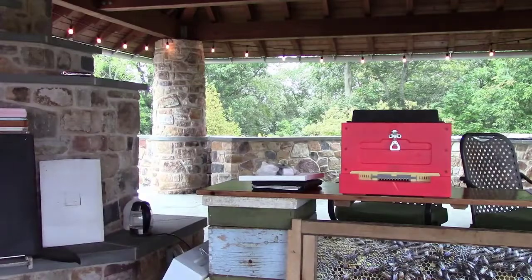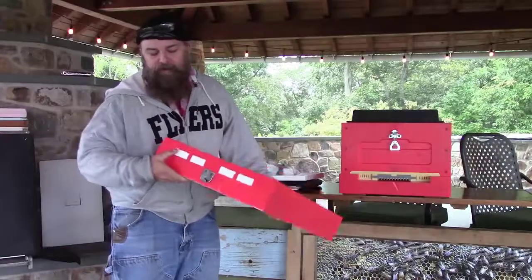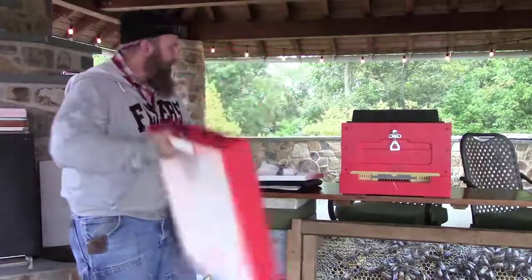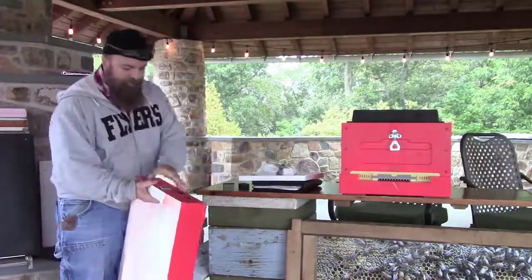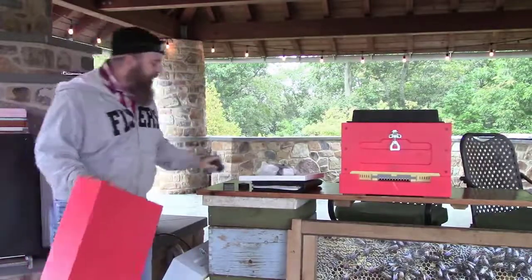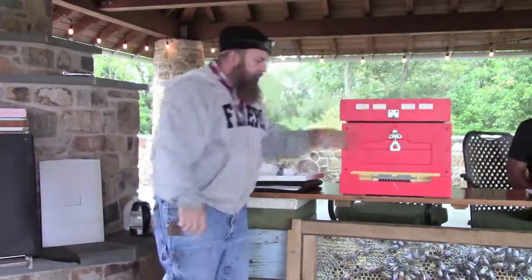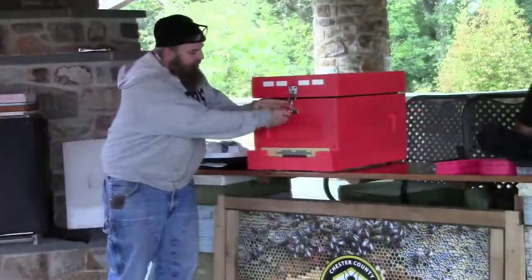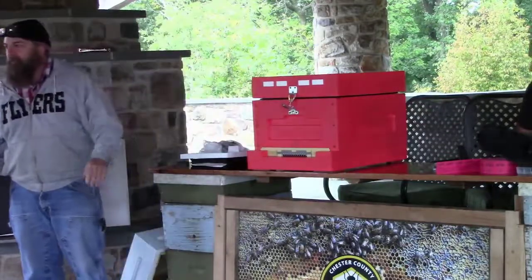My outer cover, part of the system — same thing, inch and a half polystyrene. It's got ventilation holes in the back that can be either solid plugs or vented plugs. In the winter — around December when I do my mite treatment — I'll pop out all the vents, put the solid plugs in, latch it, and then I see them again in February or March.